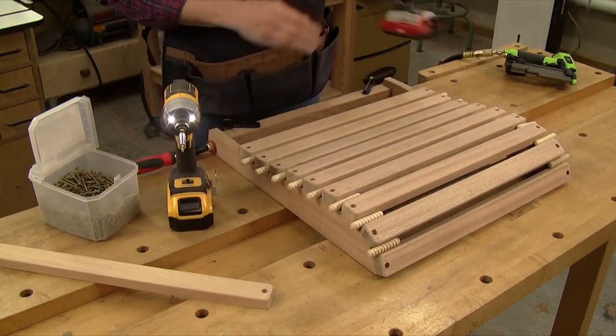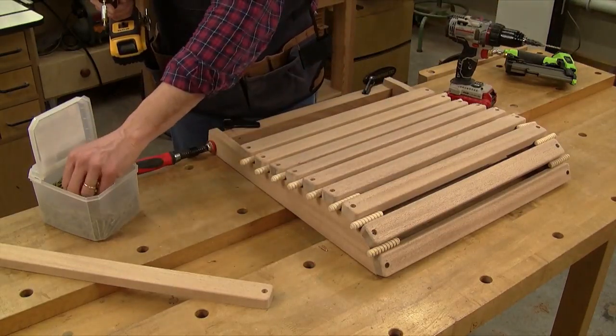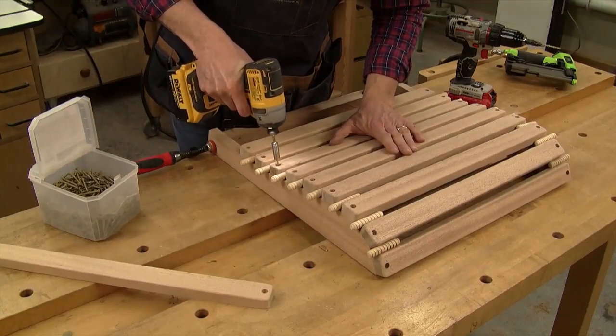I'm using 1-5/8 inch long screws here. Be sure to drill pilot holes into the seat rails first before driving in each screw. For now, only install 9 of the 10 seat slats — we'll leave the last one off until the seat back is in place.